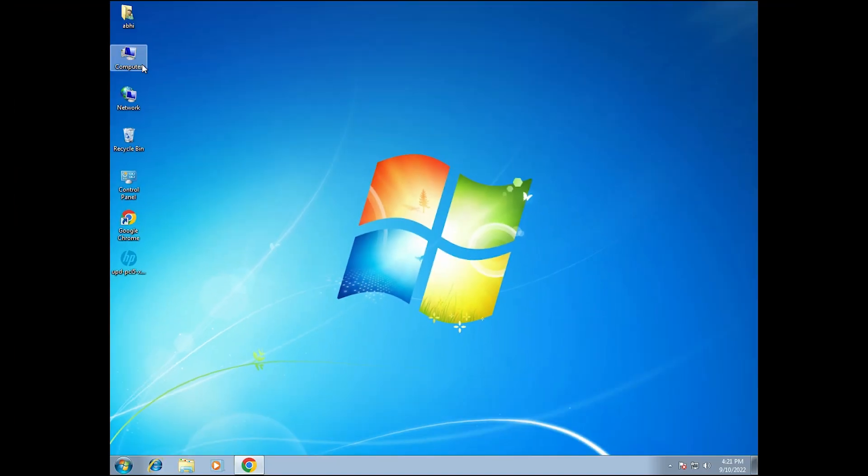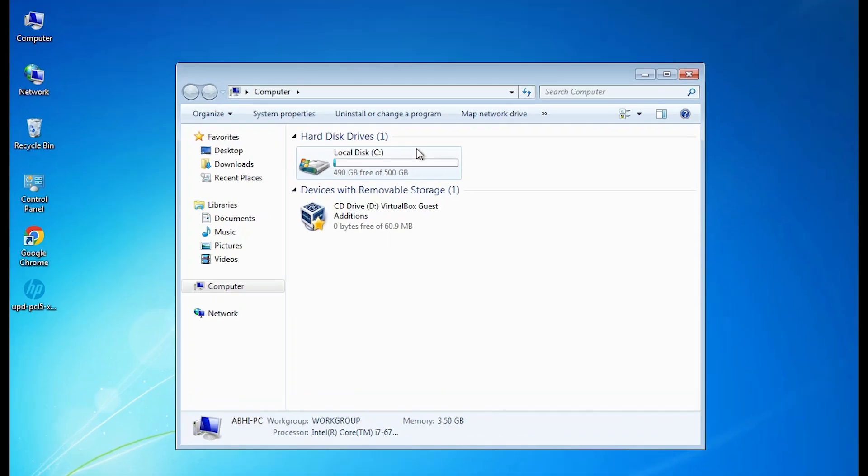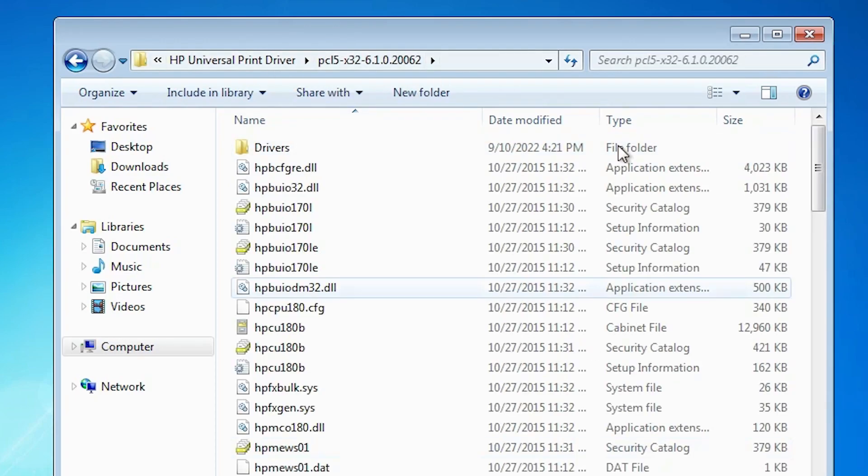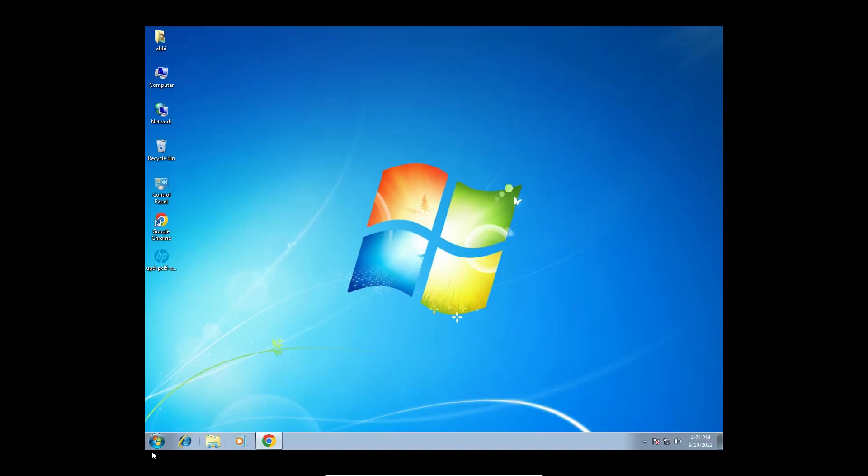Just go to My Computer and go to the C drive. Here we find the HP Universal Printer Driver folder, and inside we find all our drivers. Now close it.